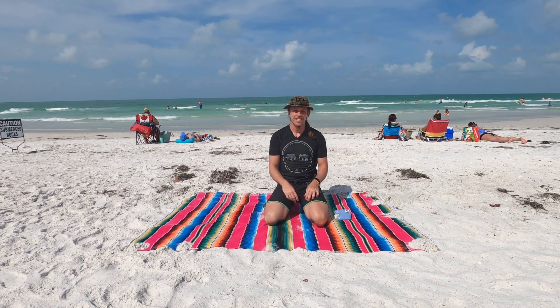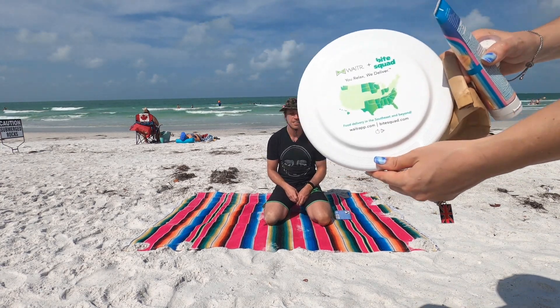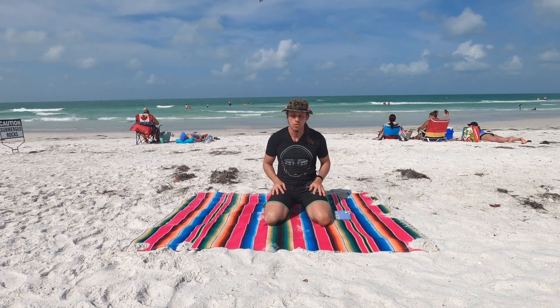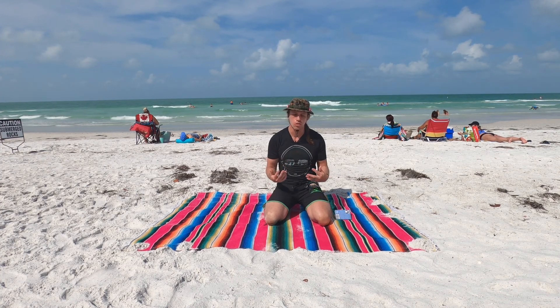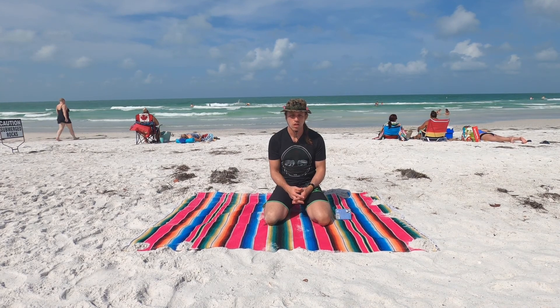Hey guys, it's EJ here, and we are in beautiful Lido Key. And that's my wife Cassie. It's nice out today on a Saturday afternoon, just to show that you can do yoga at any time, as long as you feel connected and kind of step outside of your body, outside of the comfort zone and connect within.